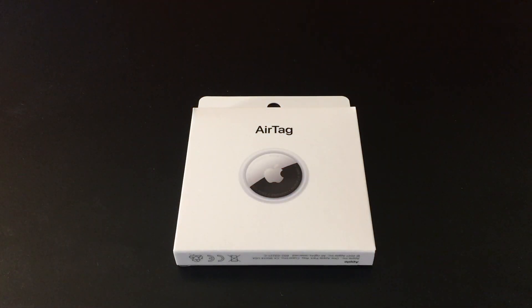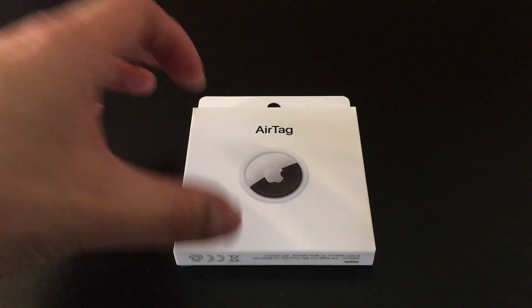Hey everybody, welcome to another episode of Tech That Doesn't Bite. In today's episode we're going to do a quick unboxing of the brand new AirTags. This was announced at the Apple Spring Loaded event. It's basically a little tracking device — if you lose your keys or your laptop, you attach it and you can track anything you want.